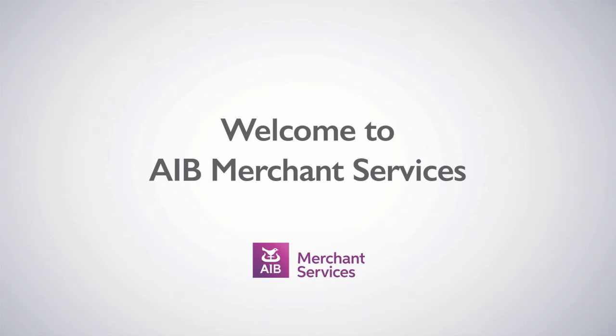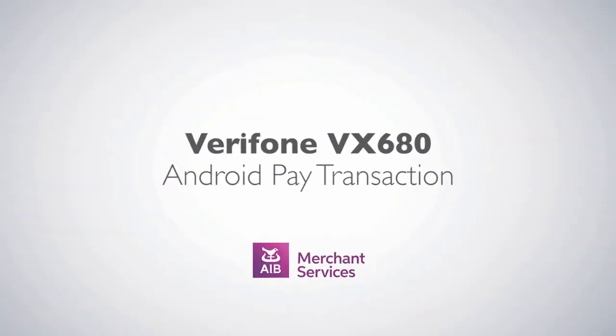Thank you for choosing AIB Merchant Services as your payment service provider. In this video, we'll be looking at an Android Pay transaction on a Verifone VX680.